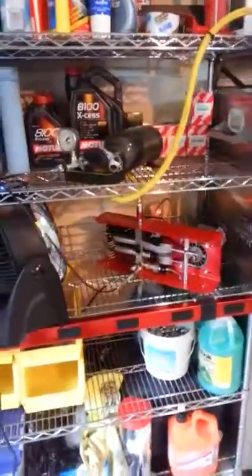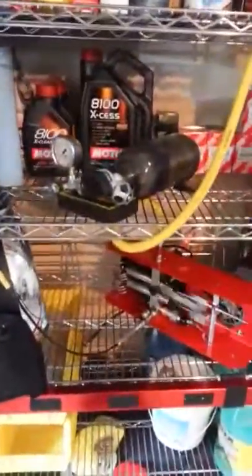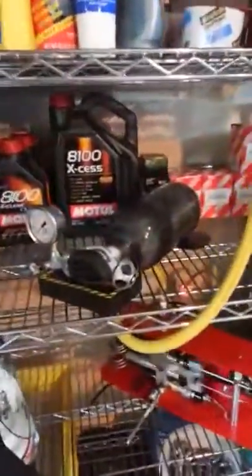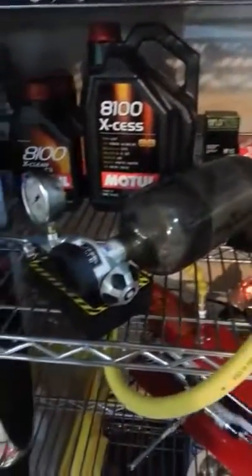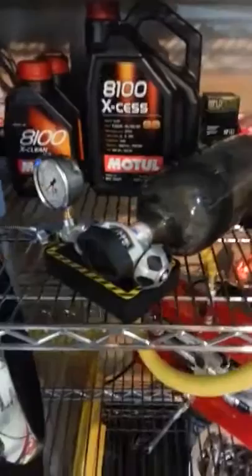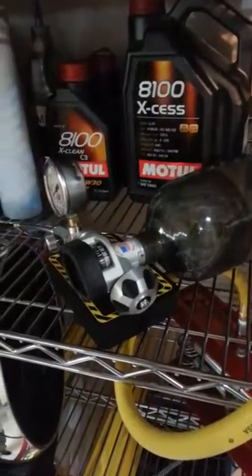Here's a quick video of the first fill up of the paintball tank. It's 17 cubic foot with the modified SCBA valve, modified with the paintball threads.